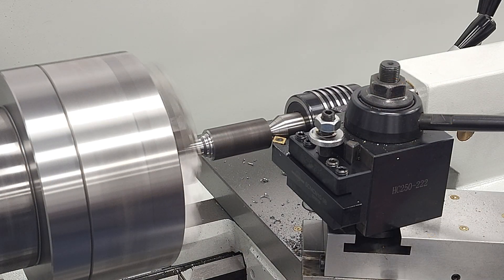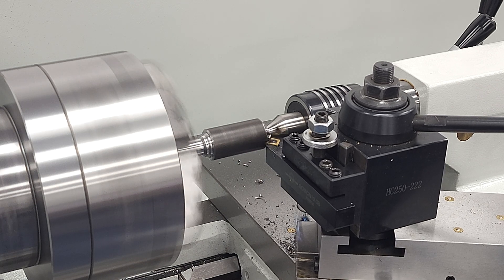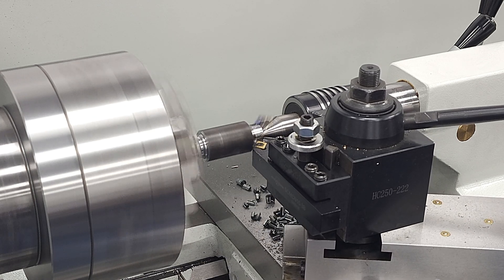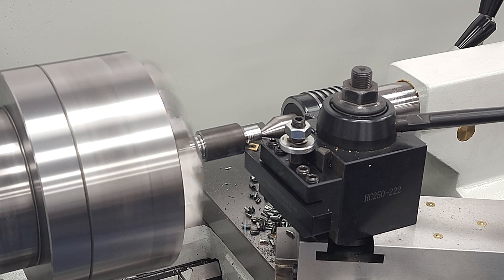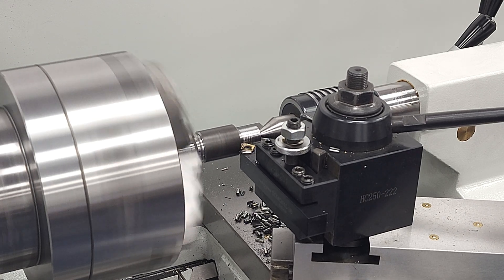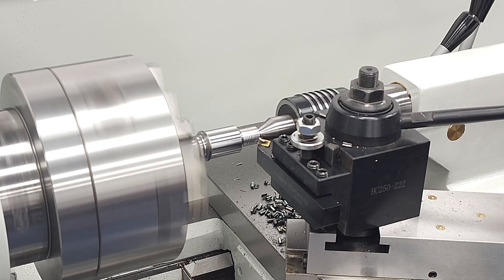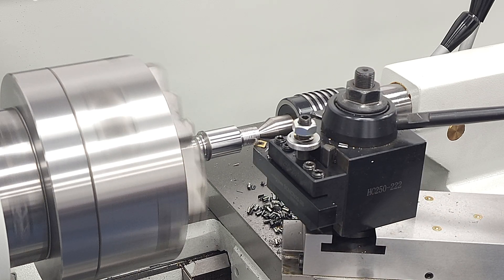Alright, let's give it the beans. This is a 200 thou cut and while it doesn't go well, the machine never bogs down. We get some noise and chatter, and the part slips back in the chuck — you can even see it coming away from the center — but the lathe itself doesn't stall or even complain much. We try again a little slower, cranking it down to 308 RPMs, and while we still don't get great results, the lathe chugs right through.